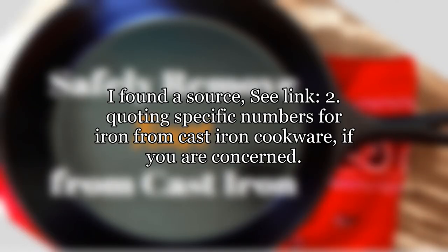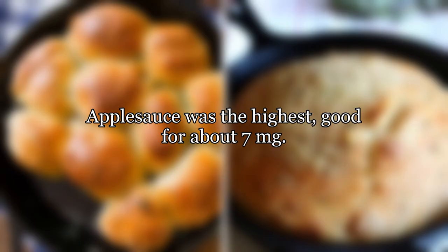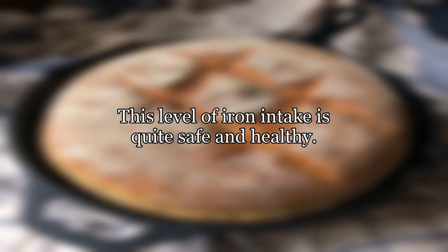I found a source with specific numbers for iron leached from cast iron cookware, if you are concerned. The gist is that most cooking in cast iron added from 1 to 5 milligrams of iron to the food, with the highest numbers coming from acidic foods with tomatoes. Applesauce was the highest, good for about 7 milligrams. This level of iron intake is quite safe and healthy.